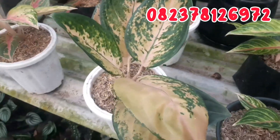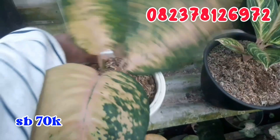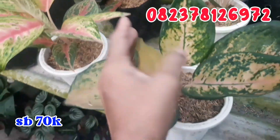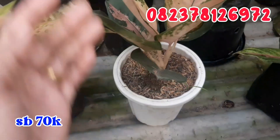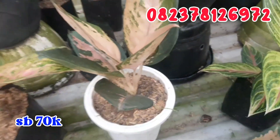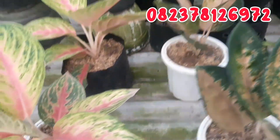Terus lanjut, ini yang masih ada sisa 2 dari Sultan Brunei. Untuk lebar daunnya seperti ini, mantep ya. Untuk Sultan Brunei aku jual murah, cuman di angka 70.000 rupiah saja. Ngabisin stok, 70.000 rupiah saja.